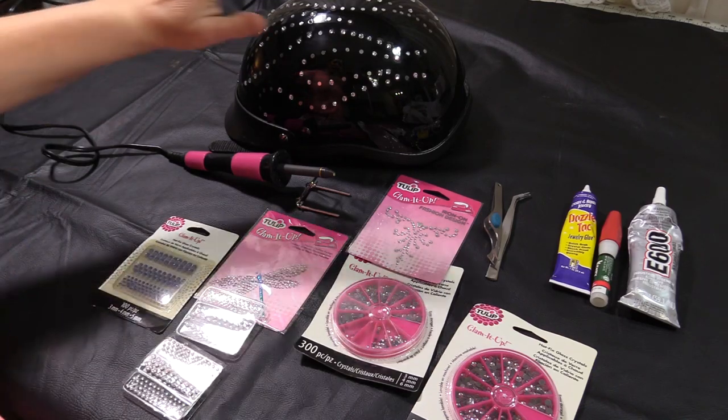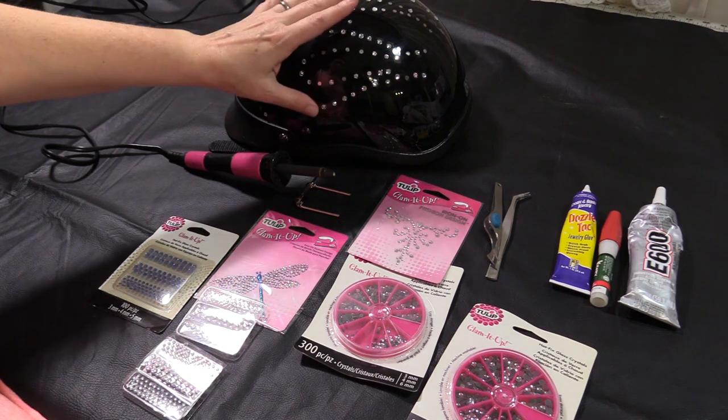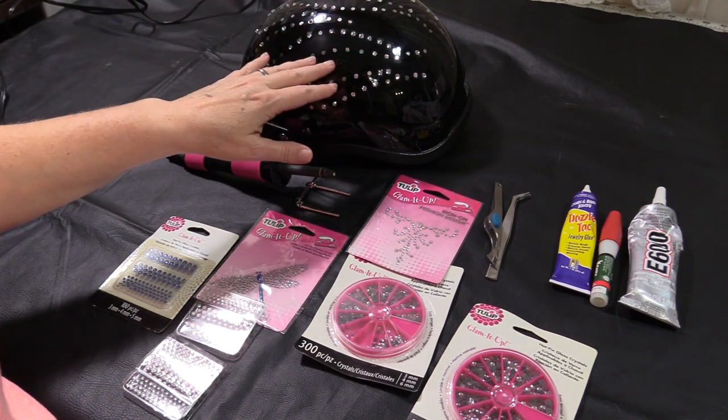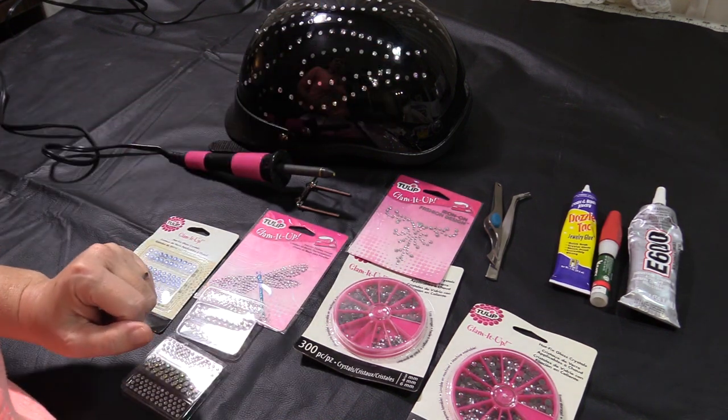Hey there, it's Margaret from This Lady Rides, and today I'm going to show you how to either add some rhinestones or bling to your motorcycle helmet, or if you have one that came with stones on it, but like mine they pop off, you want to replace those stones.